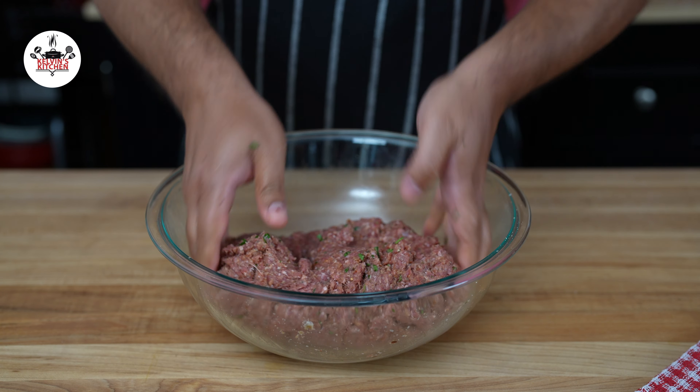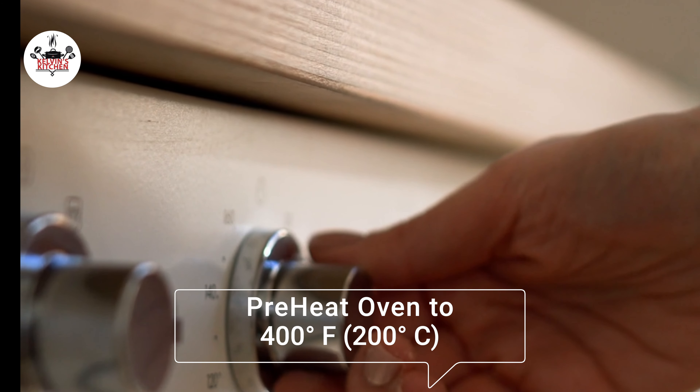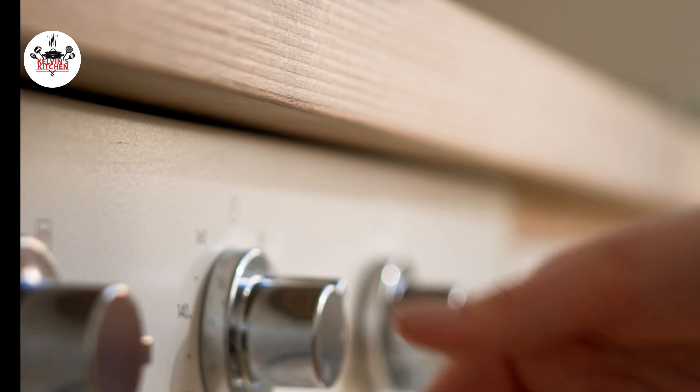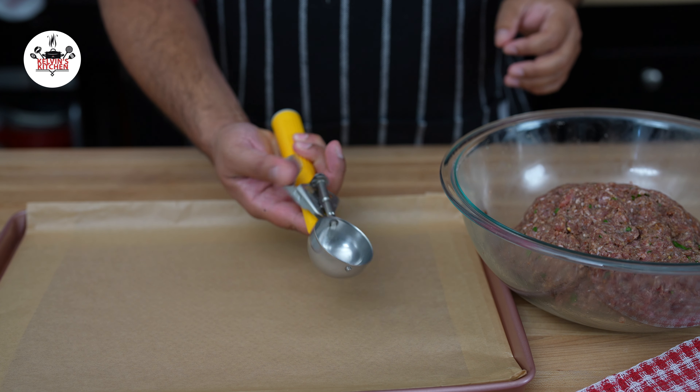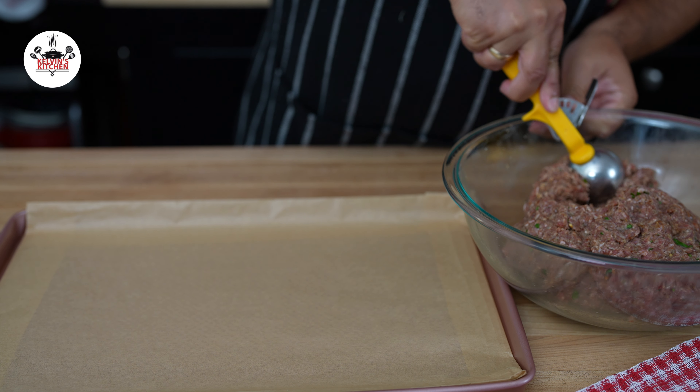Meanwhile, preheat the oven to 400 degrees Fahrenheit, that is 200 degrees Celsius. Now, using an ice cream scoop, scoop out the meatballs onto a baking tray lined with parchment paper.